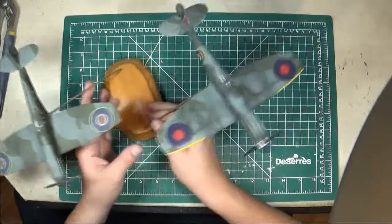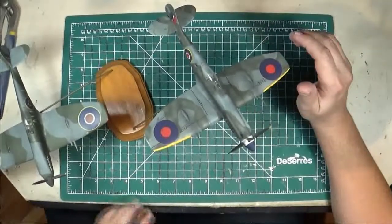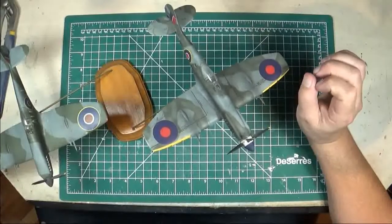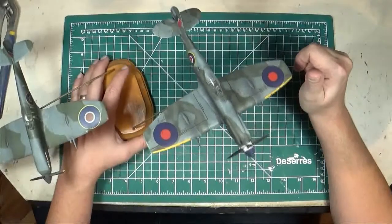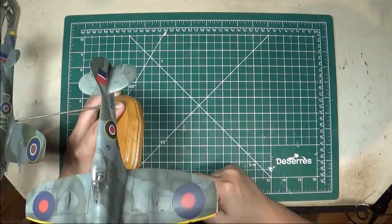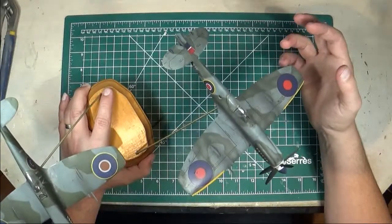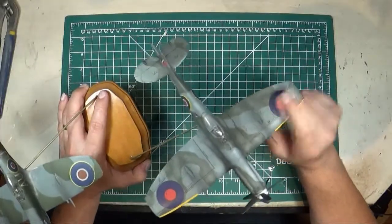The decals I used were from a Watermark sheet — the same one you would have seen from the Eduard Mark 9 Spitfire video. I used the same company and same sheet but a different set of markings. These ones are from Wing Commander Jeff Northcutt, who was the commander of the 126th Wing in Germany in May of 1945 when the war ended. This was his personal aircraft, so it had the name 'Jeff' written on the side. Because the sheet had a limited number of roundels, I used the roundels out of the Academy kit, and you can see they look a bit wonky — the colors aren't quite right and there are some weird printing issues.